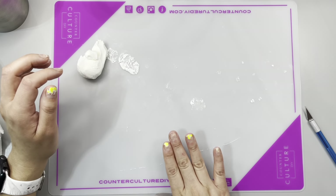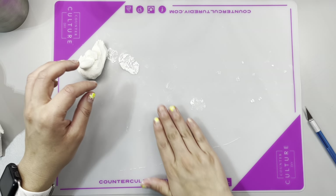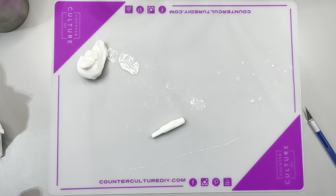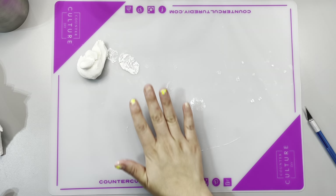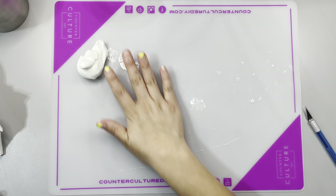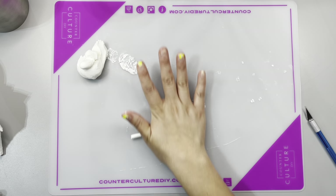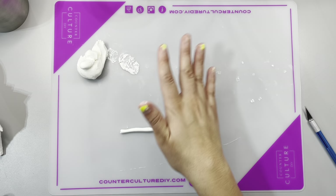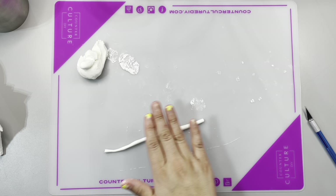Once I did the little legs, I set it aside to dry and started on the little handles on the sides of the cauldron. It was very simple — it's literally just a little circle with a little top handle part. I basically just rolled a little tiny, skinny snake.